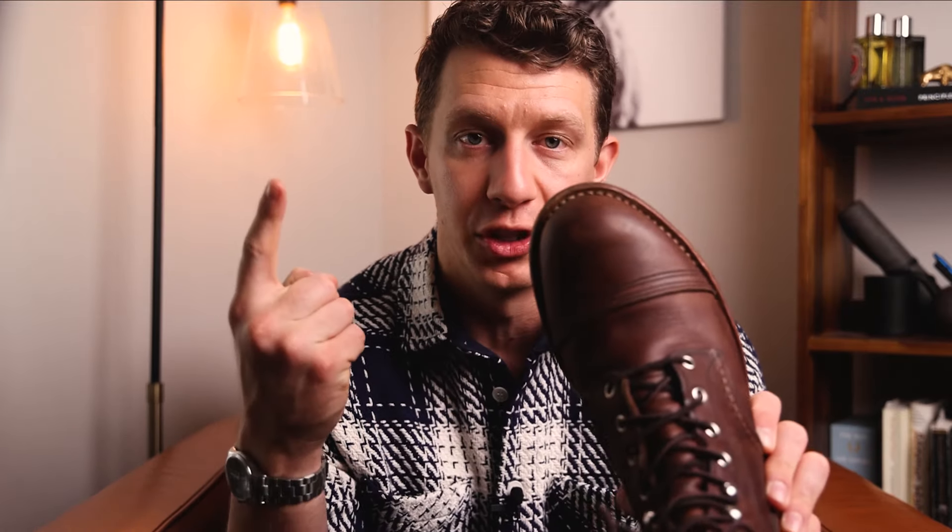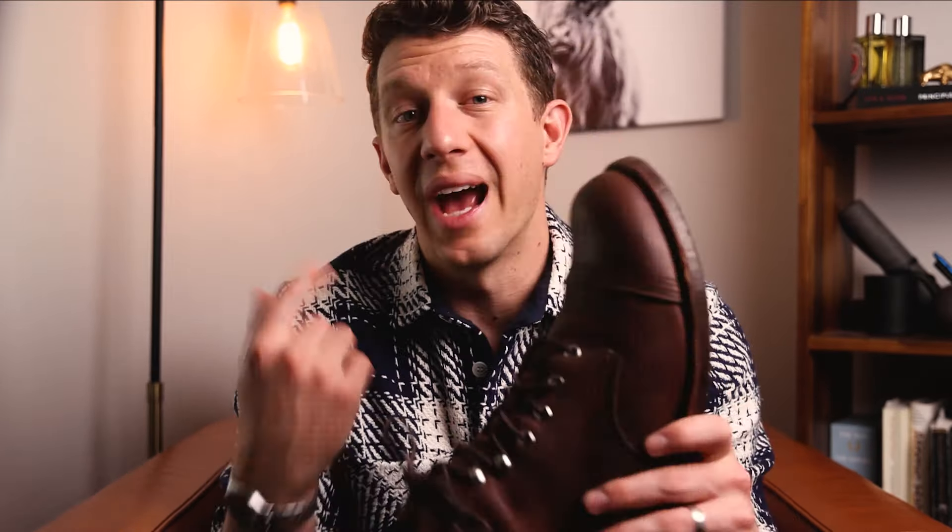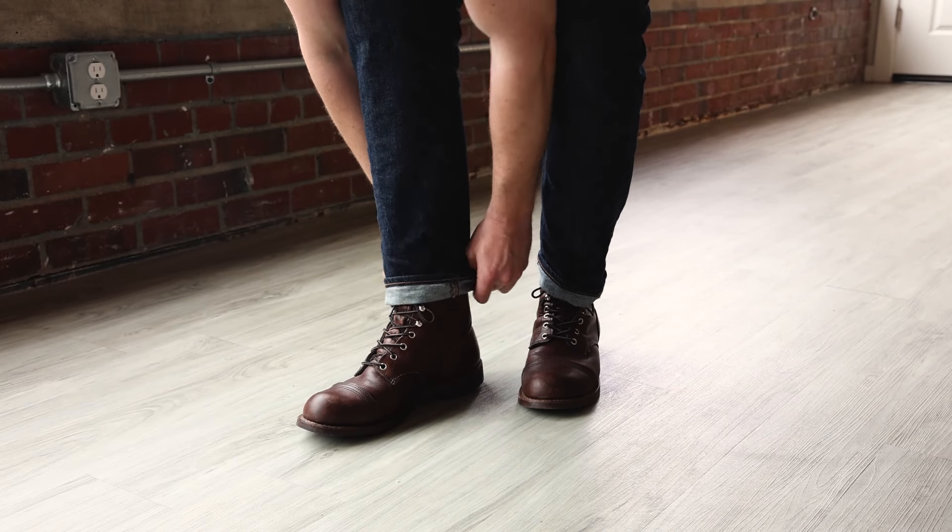For most people, you want to order the Iron Ranger a half size smaller than your standard sneaker size. So if you wear a size 11 in sneakers like Nikes or Adidas, your best bet is to go with a size 10 and a half — that's exactly what I did and the fit is perfect. Because of the bump toe style, if you have more narrow feet, you can go a full size down, like a size 10, for a snug and secure fit. The extra room in the toe is going to be super helpful for you narrow-footed fellows.